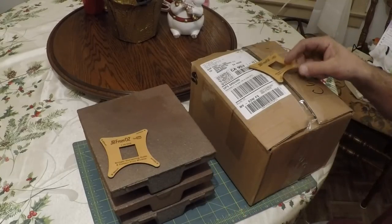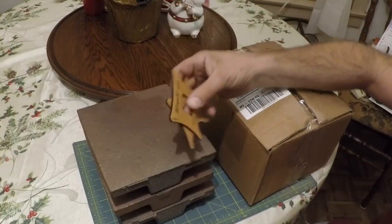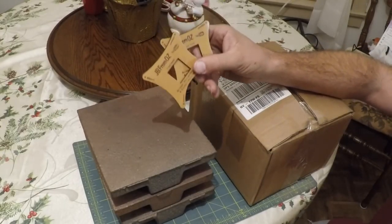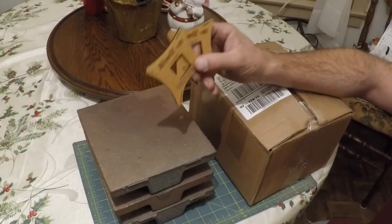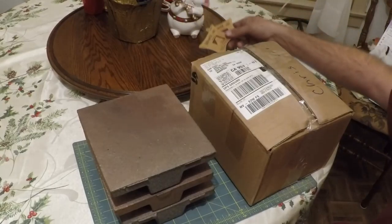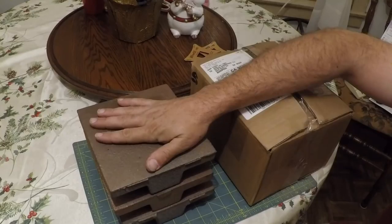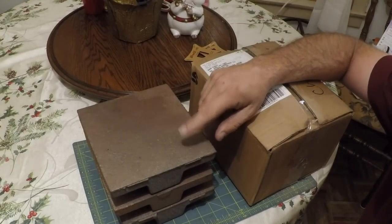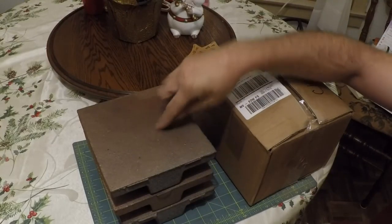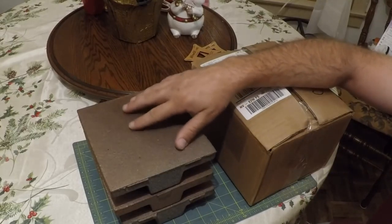These are the cast iron surface plates that I built a pattern for a while back. Before I get ahead of myself, he sent two of them and one of these is for Randy Richard. So Randy, if you're watching, I gotta get this to you somehow. These plates came back and when they cast them, they were cast in this orientation, and that's really not the best way for it.